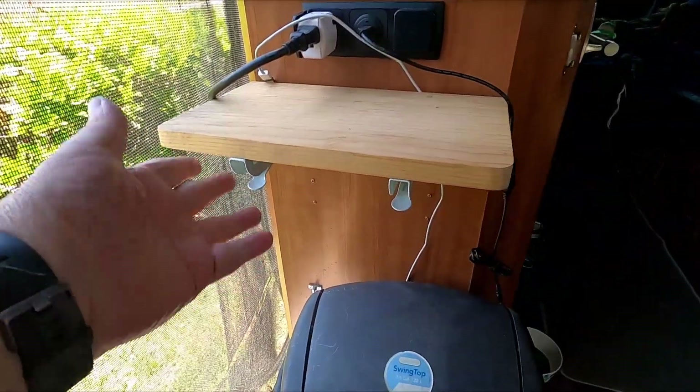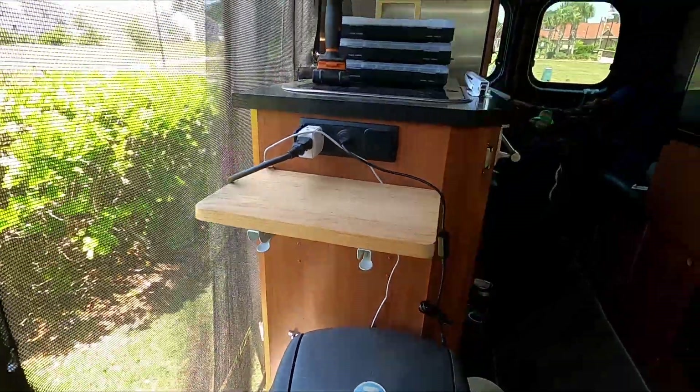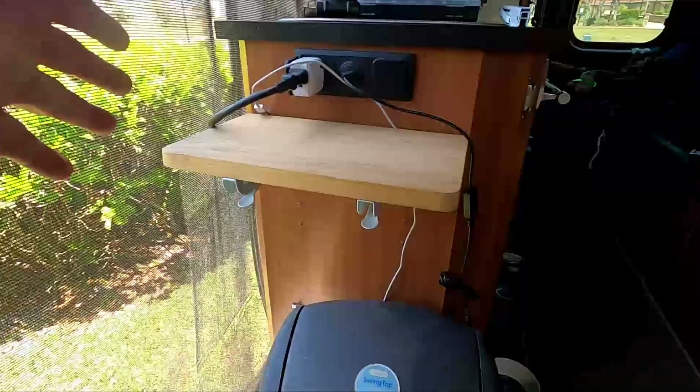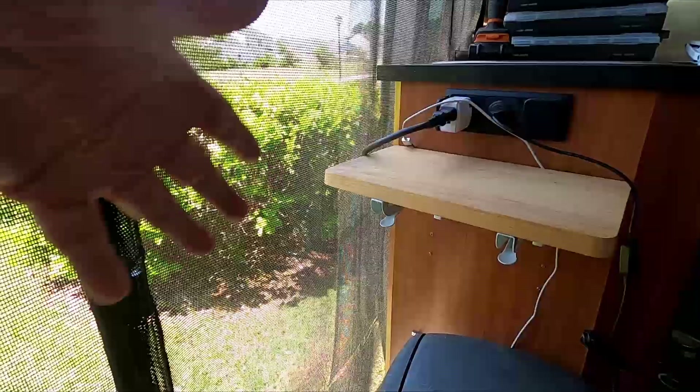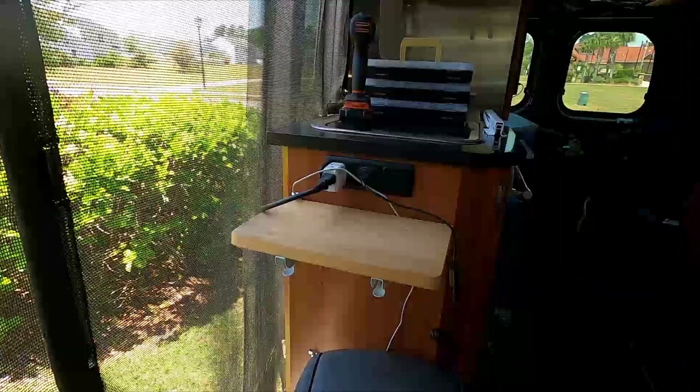This is what we put in here. We've got the brackets here and this shelf folds down — very similar to what it had originally, only it's much shorter. It allows you full access to get in and out of the door over here without being impeded by that shelf.